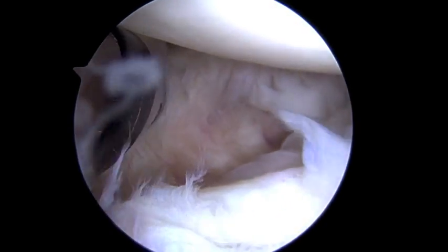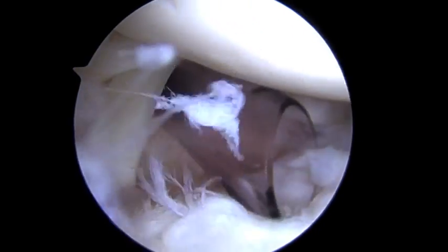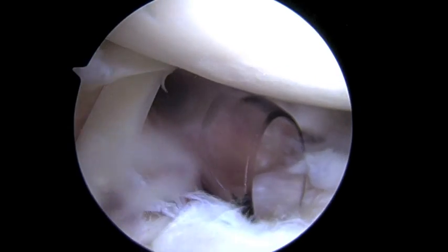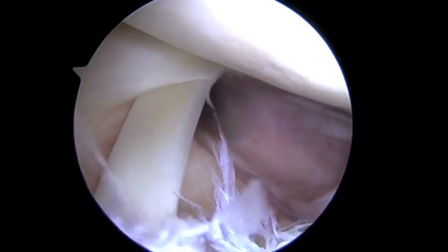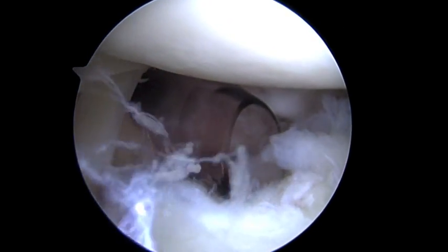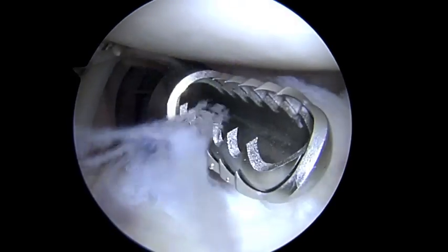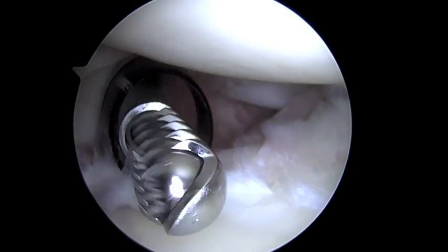We're just getting started on the right shoulder, looking in from the back to the front. Everything you see is magnified 30 or 40 times on the screen. We've got some foreign things here to look at and evaluate. We'll go through this in a stepwise fashion. We'll put in our shaver to help us smooth out some of these areas so we can see a little bit better.